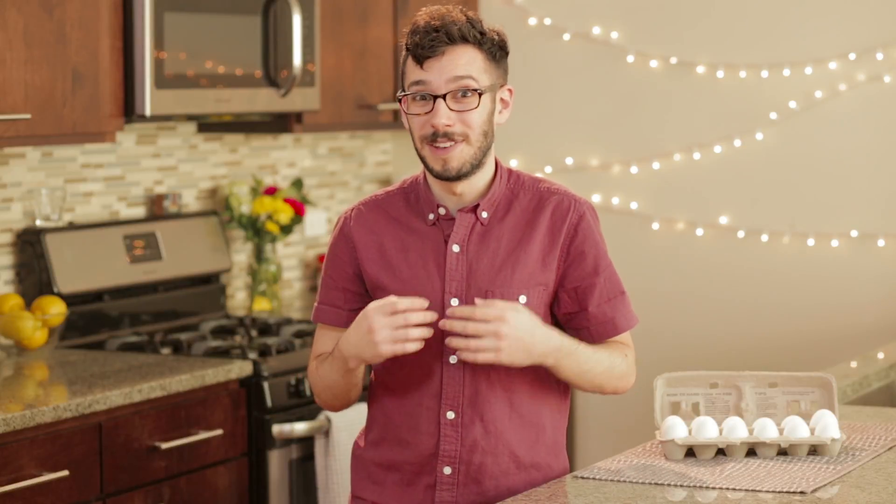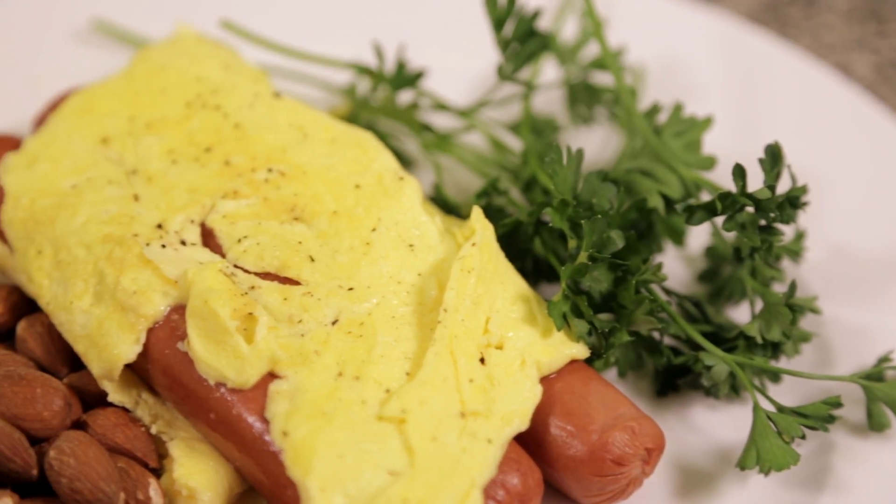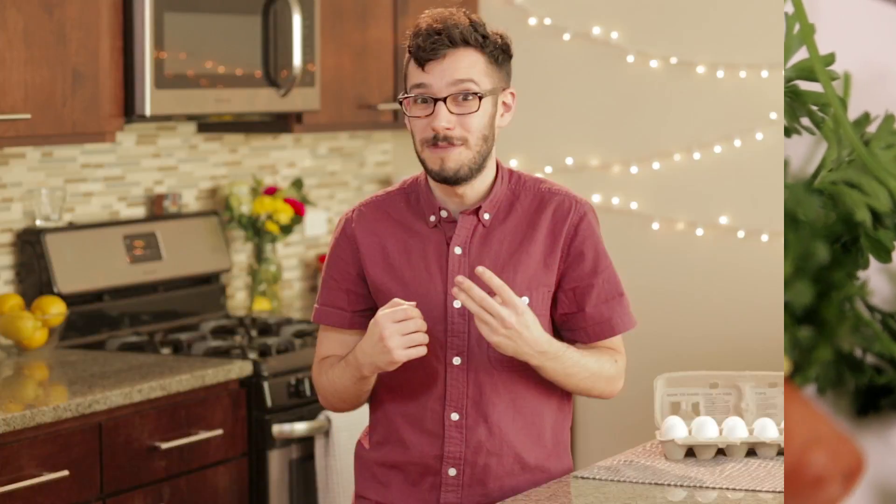Hi everyone, Will here. I know it's been a long time since I posted one of my delicious recipes, but where I'm from they say it's never too late for breakfast. Today I'm going to show you how to make a scrumptious and hearty breakfast to brighten your morning. It's the three hot dog omelette, or as I like to call it, three pigs in an egg blanket. Let's get started.